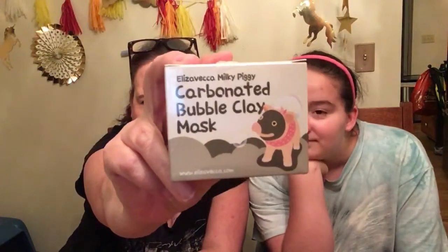Welcome to The Naughty Time! Today we are doing a beauty mask video. We have to clean our face first, so I'm gonna have to de-mask — which will be a first on The Naughty Time. We are reviewing the Milky Piggy Elizavecca Milky Piggy Carbonated Bubble Clay Mask. The packaging is inspired by a pig, so that's what it looks like. This is not just any old clay face mask.